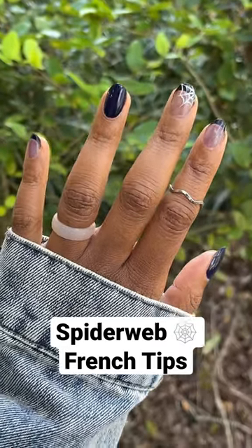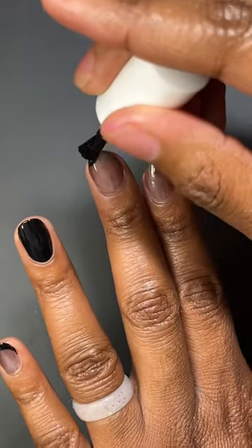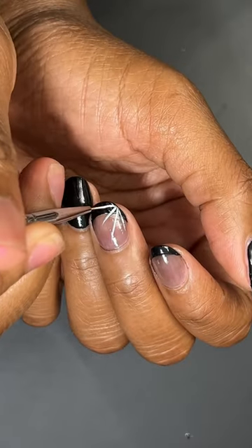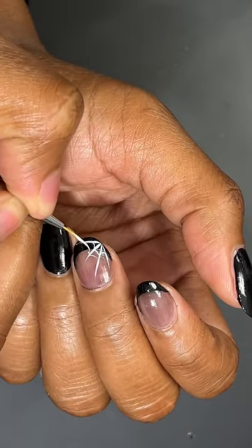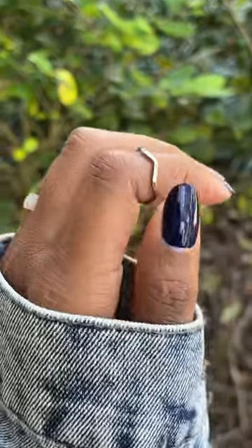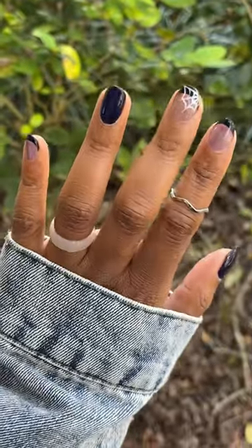Spooky season's almost over and I have a few more nail designs I want to show y'all. This one is done on my natural nails — I just painted a sheer black and then did some black french tips, and finished it off with a spider web on the middle finger. Follow for more nail art.